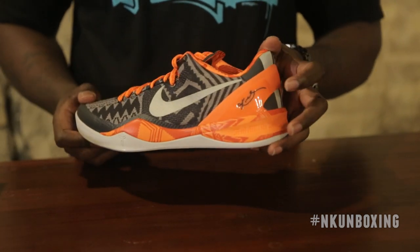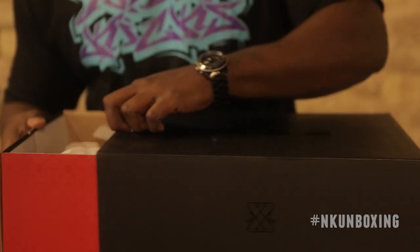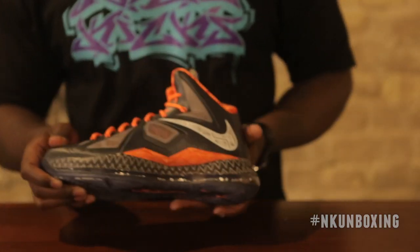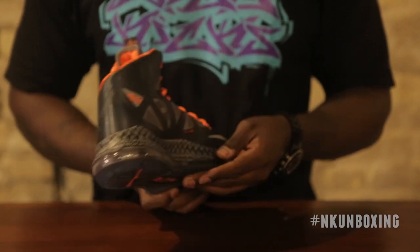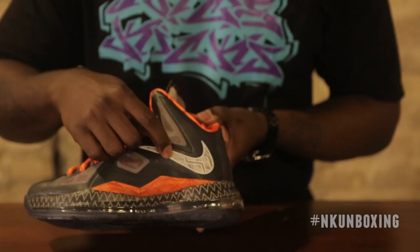Kobe's signature is on the outside, as with all the Kobe 8s. Last but certainly not least is the Nike LeBron 10, which comes in a standard LeBron 10 box. Unlike the other two in the collection, the Black History Month print does not cover the majority of the upper. Instead, they opted for a dark gray coloring on the upper and infused the Nike Black History Month print in the reflective branding.